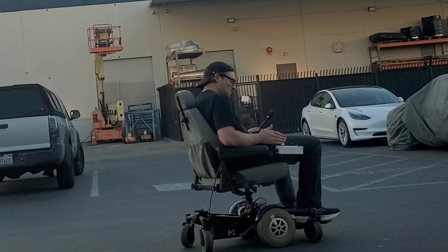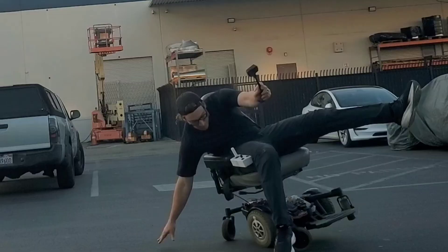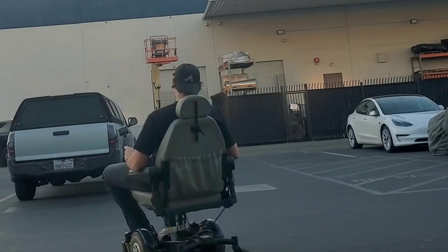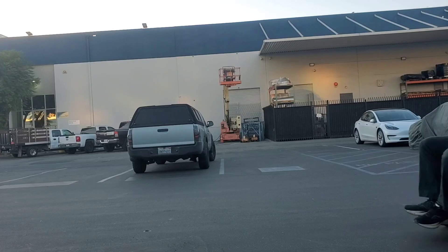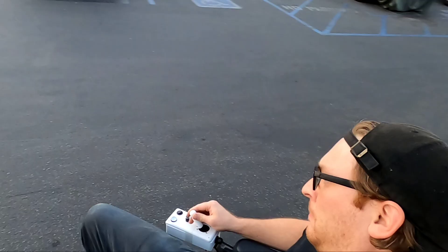Okay, so first impressions - this thing is fast. I'm gonna have to slow it down a little bit. Let's go with the lower voltage. It's not as controllable as I would like right now.